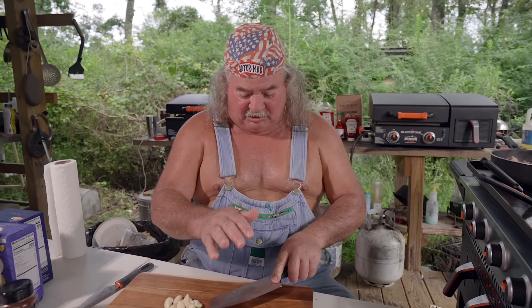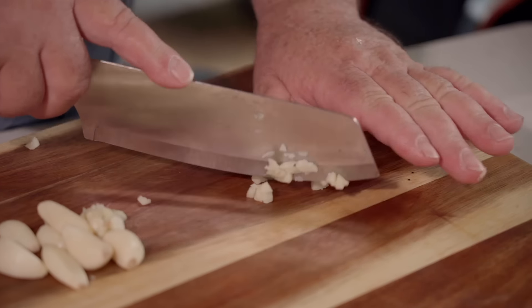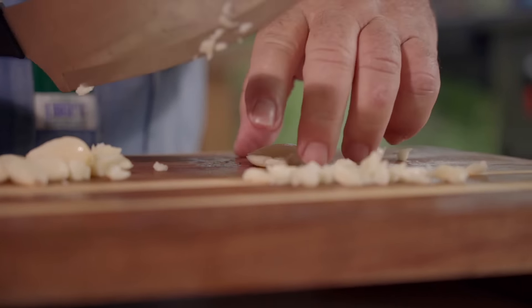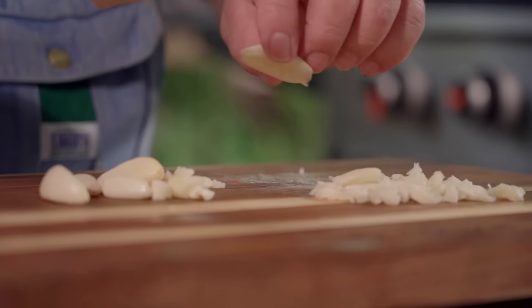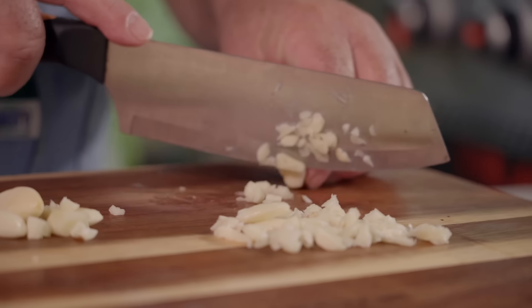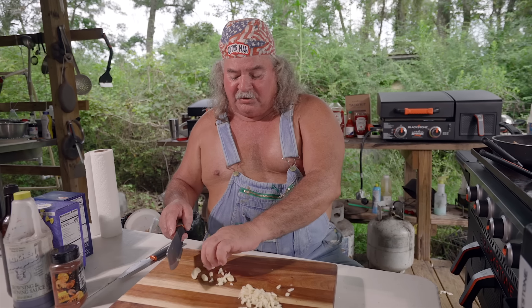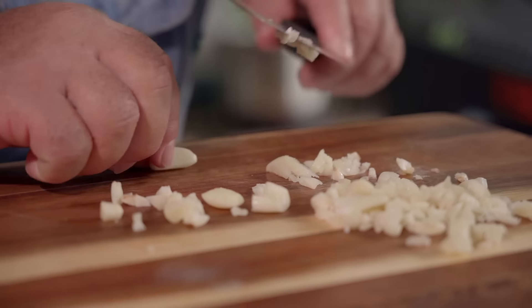We're going to bust this garlic up a little bit. I like to hit it like that, chop it a little bit, put a bunch of little pieces there. I love garlic — I think it tastes great. A lot of times I would boil garlic in crab boil, a whole clove, and just eat it like that. Plus it keeps the mosquitoes and bugs off of you. That's why we put it in a lot of your crawfish and stuff. If you eat a lot of it, it comes out of your pores and skin and keeps the bugs off. And that's a fact.